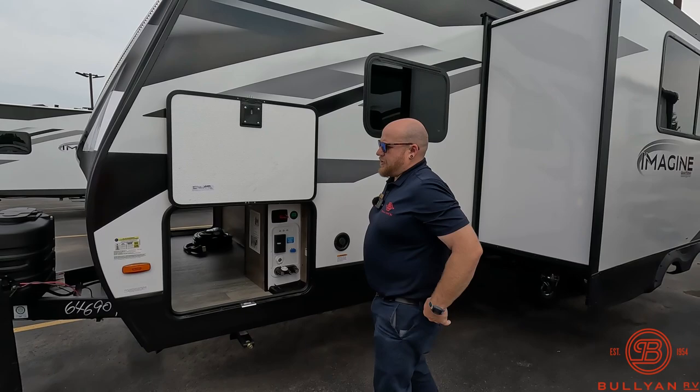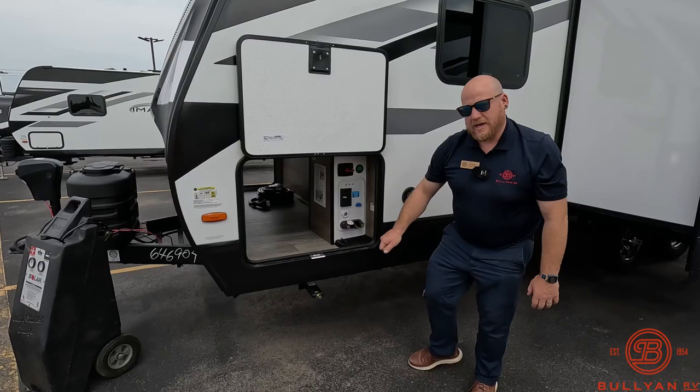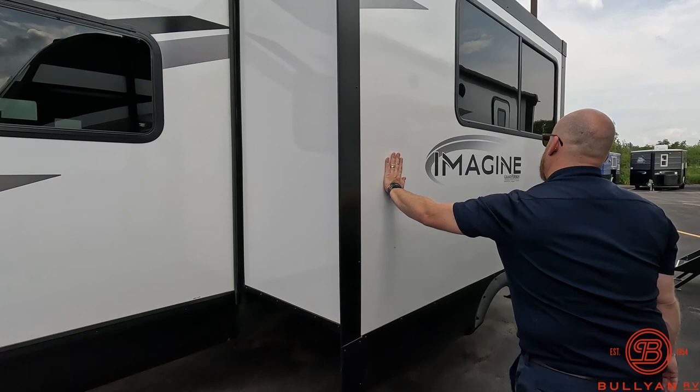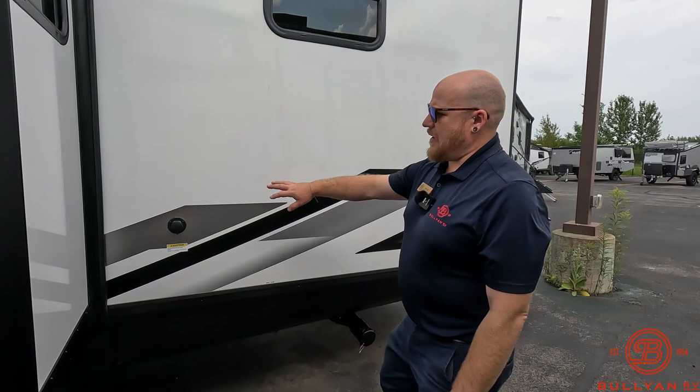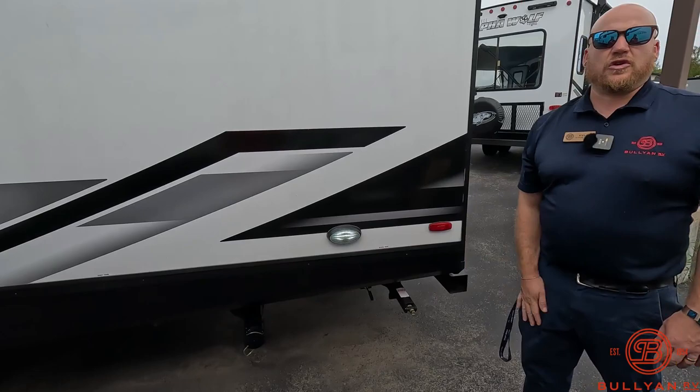These are just crank-down stabilizer jacks — bring a little crank to them, or a three-quarter-inch bit and a socket wrench is kind of the trick of the trade to zip those guys down. There's one slide on this unit. On the back side, you're going to have your black tank flush right back here. You're also going to have your sewer hose hookup right there with a nice convenience light if you show up late to the campsite or you're heading out early.